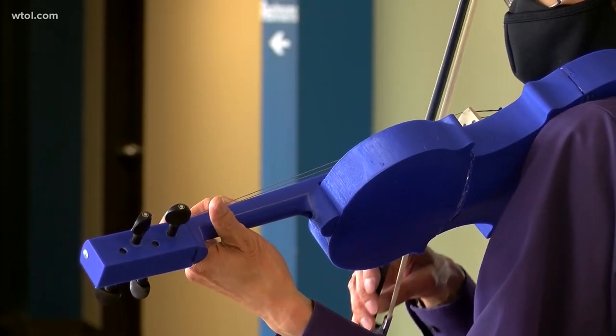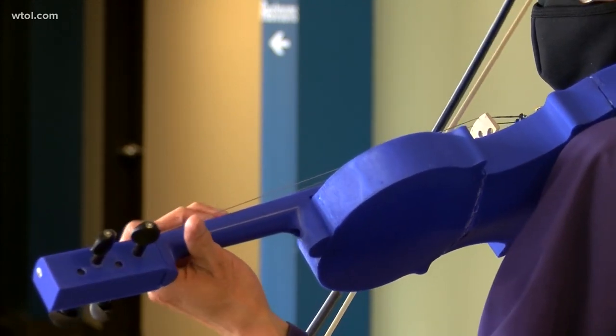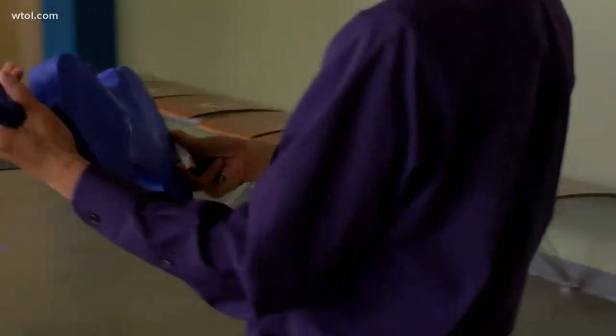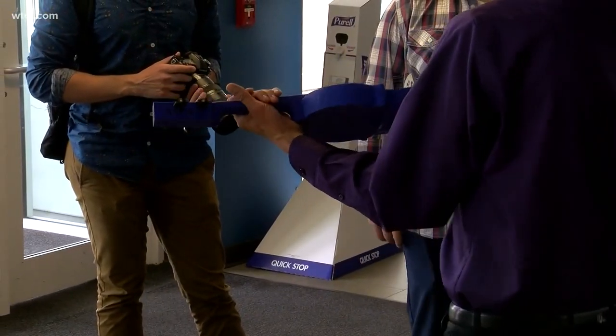Su says the 3D printed violin is very comparable in terms of sound quality and projection, and while it won't replace professional products, it will provide an affordable entry point. We're looking to give as many people as possible a chance to really discover the beauty and joy that making music on these instruments can bring.